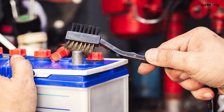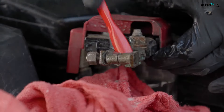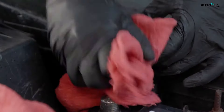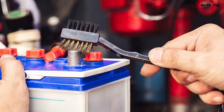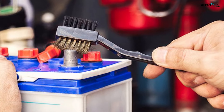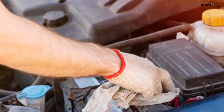Step three: scrub and remove any rust or debris from the battery cables. Spread more baking soda and water paste onto your wire brush, then scrub the metal connectors at the end of the cables. Remove all rust or buildup to ensure electricity flows freely when the connectors are reattached to the battery terminals. Use a damp rag to remove the paste when you finish.